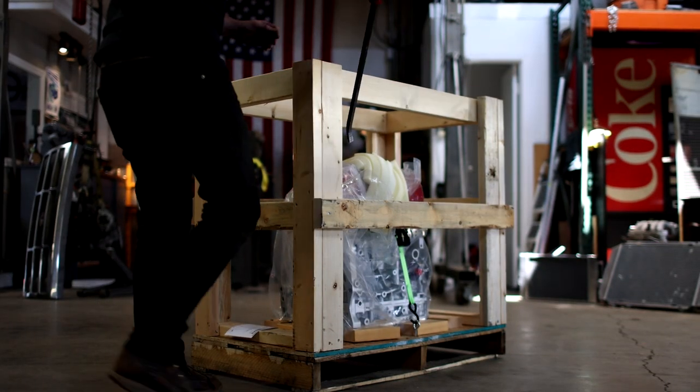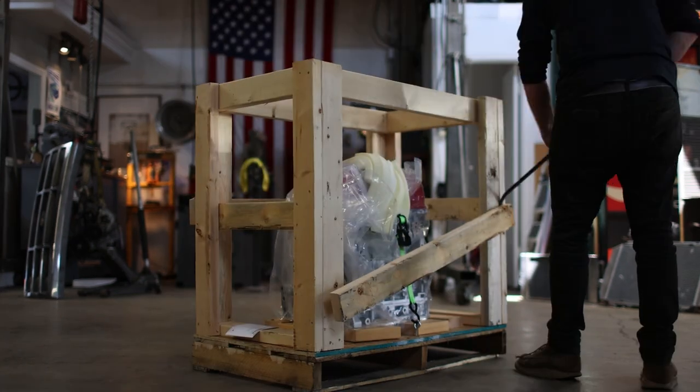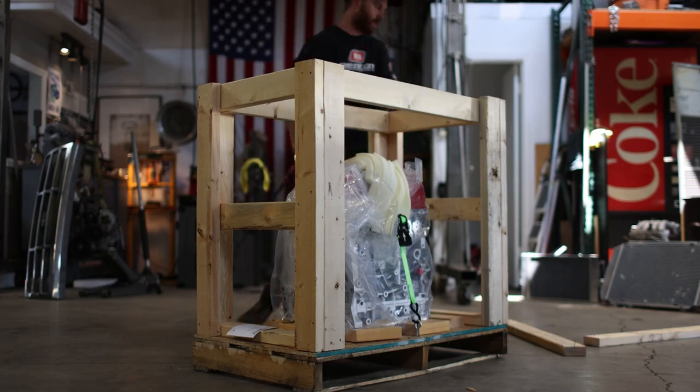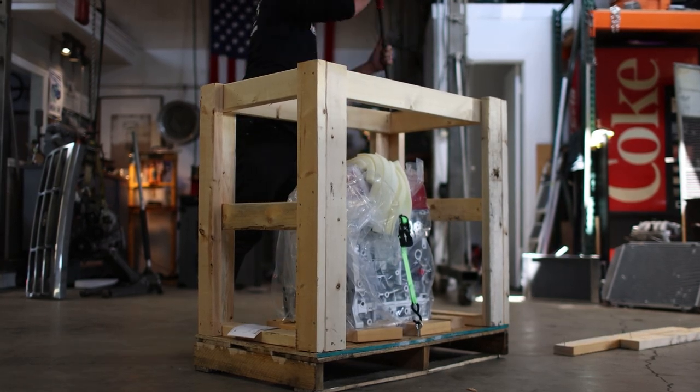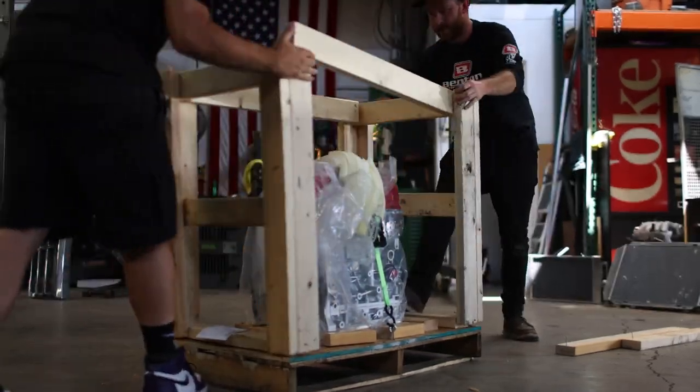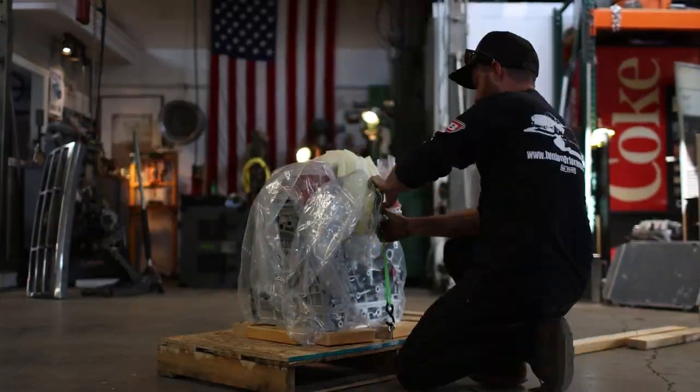It was a long wait to get this thing — more than seven months — which definitely dwarfs the original 14-week figure I was quoted. But I'm happy it's here and the wait seems like it's going to be worthwhile. I chose Four Piston due to the name they've built in the K-series industry, and I'm happy to think I've got pretty much the best K-series money can buy.